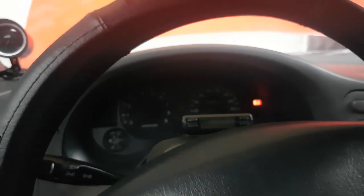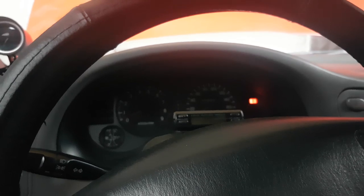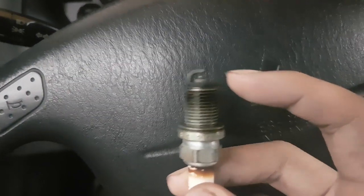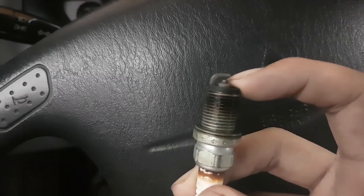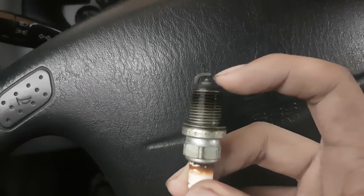By 'right spark plugs' I don't just mean the brand — they also have to be gapped properly. The spark plug gap is the distance between the center electrode and the ground electrode. The center electrode is the one at the center, and the ground electrode is the one at the top.